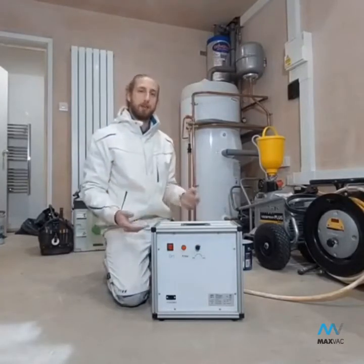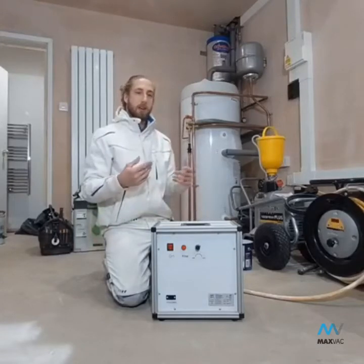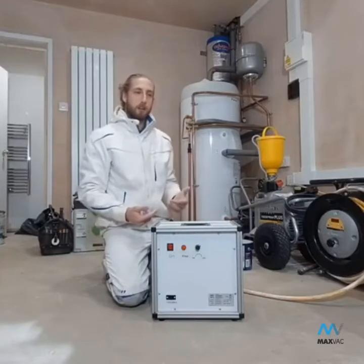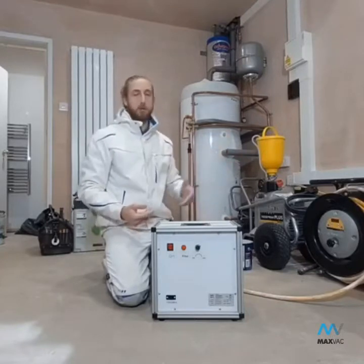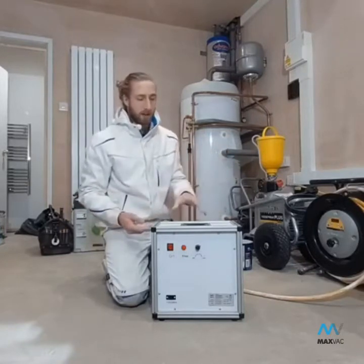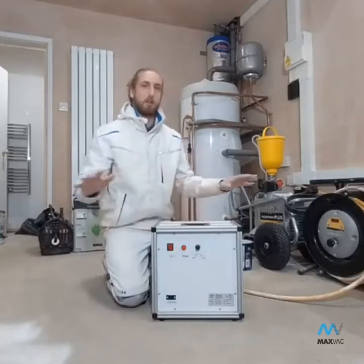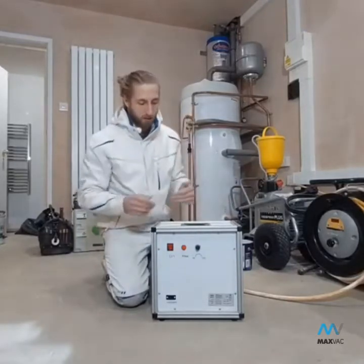It's about 67 decibels, so it's not excruciatingly loud — it's the same as running a dust extractor, a hoover, a sprayer, or any power tools like that. It's within those margins, so it kind of gets lost in the noise of everything else going on anyway, so it's not terrible.